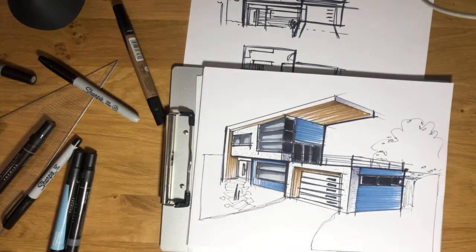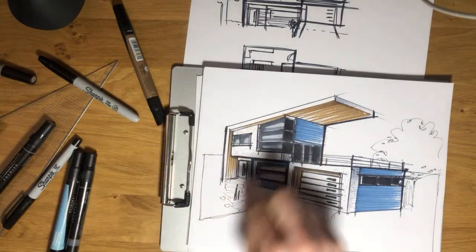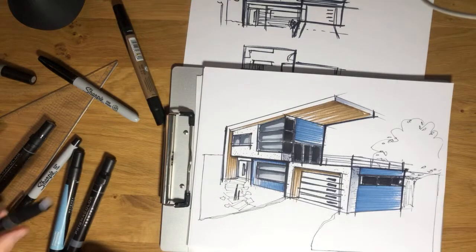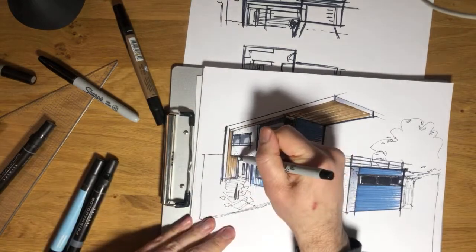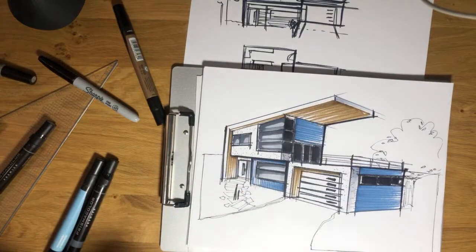Thanks Matthew, appreciate that. So now it's starting to have a little bit of depth. I have this either cast concrete or stucco here — I'm just going to take a 20% gray, just to show off where it's kind of turning the corner. I'll let the front just be white, and then the side will be in shadow a little bit. Same on that roof turn there.